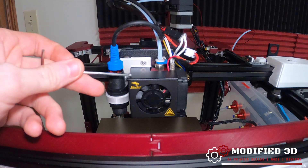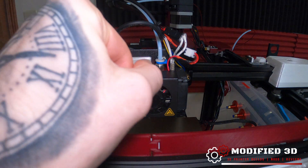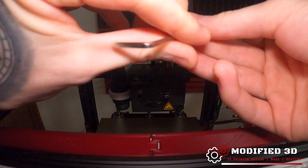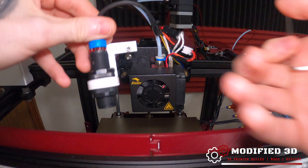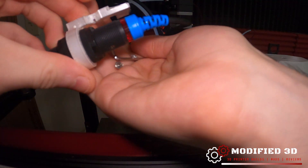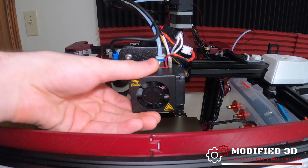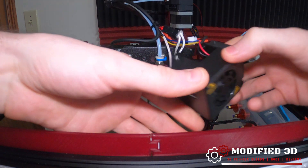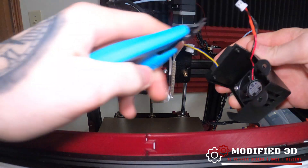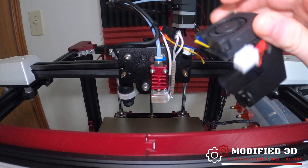First thing we're going to want to do is remove the stock hot end shroud — it's just held in place by two bolts, one down here and one up there. Once we have that out, we can carefully remove our bolts and set our EZ-ABL sensor to the side. Next we can carefully remove our shroud and unplug the fan.